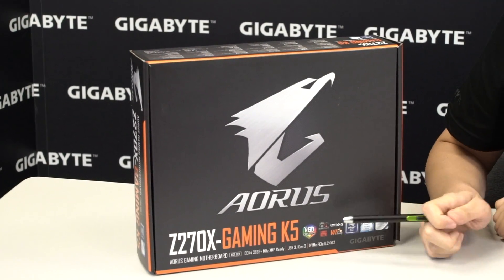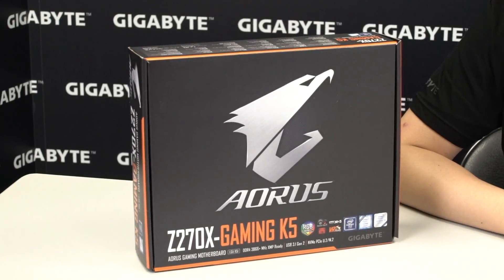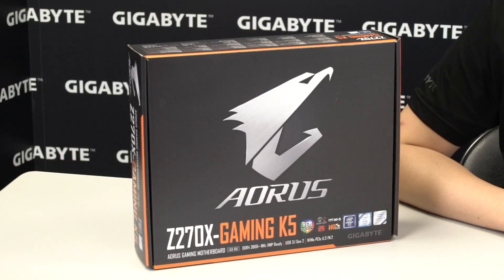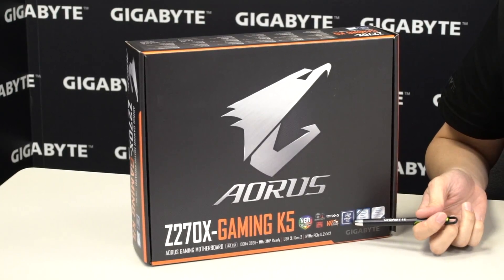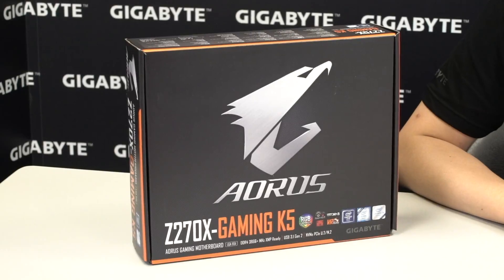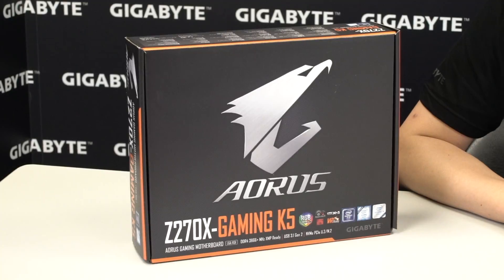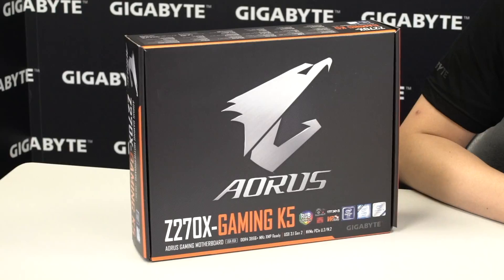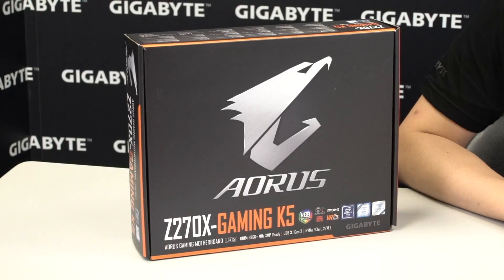It has Smart Fan 5, a Killer NIC, and this board is VR ready. So any of you VR pioneers out there who want to satisfy your VR requirements, this is definitely one of the boards to look at. From the outside of the box you can also see this board supports the Intel Z270 chipset, which is backwards compatible with 6th generation CPUs using that LGA1151 socket. So if you have an older CPU and want to upgrade into the VR world, this is definitely a solution for you.